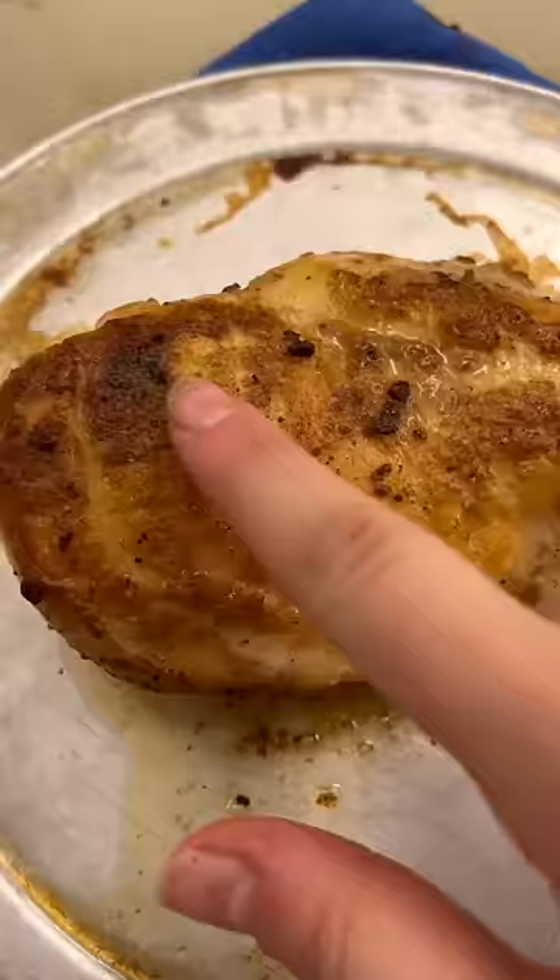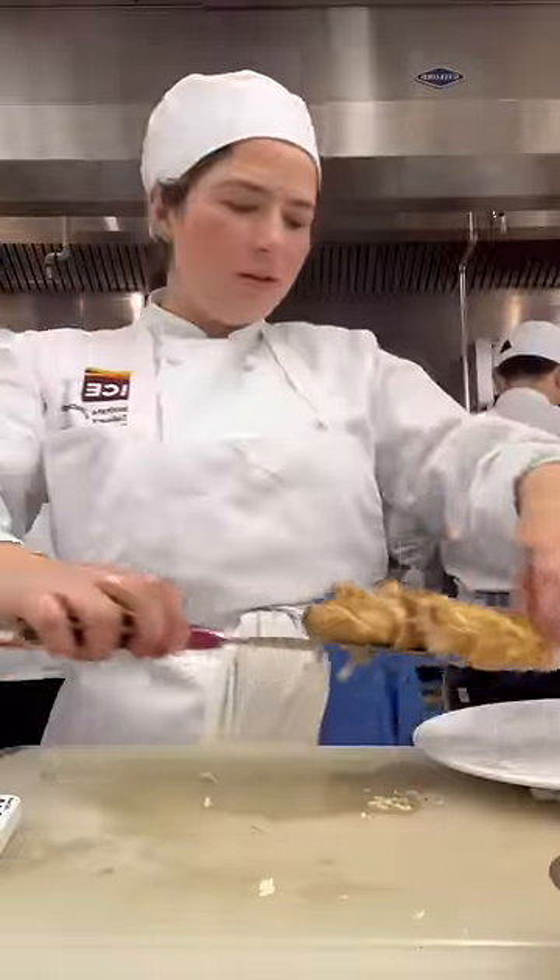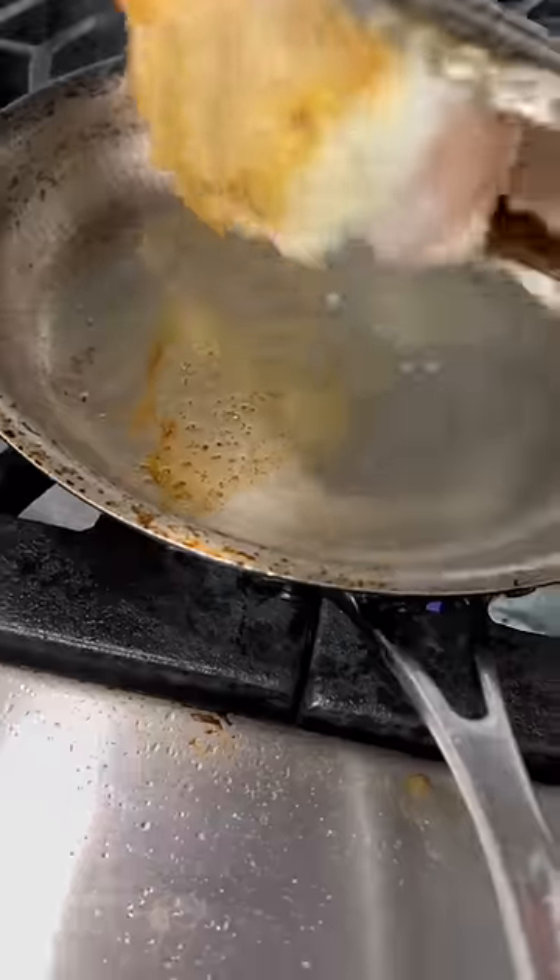Then we repeated the recipe two more times to really lock in the techniques we just learned. At the end, I packed up the chicken, made my way home, stopped at the supermarket to pick up a few things, and then did some work.